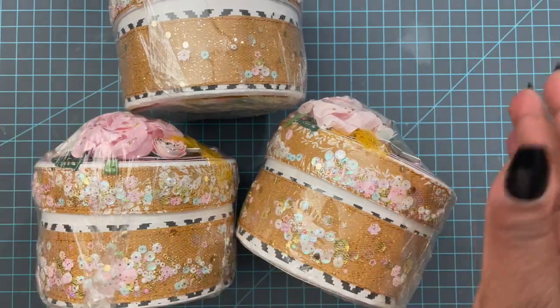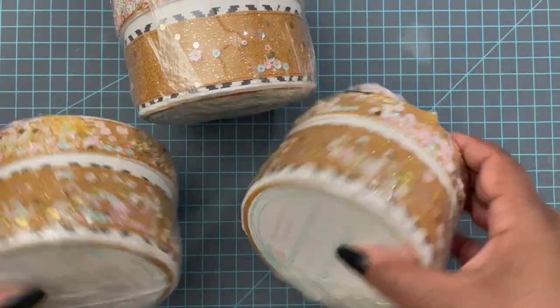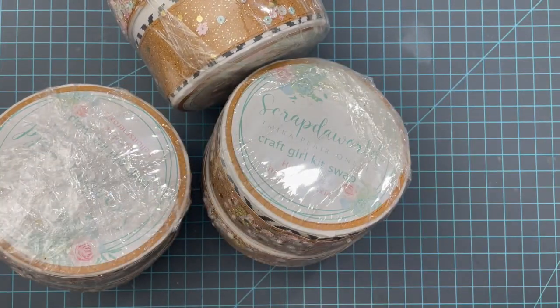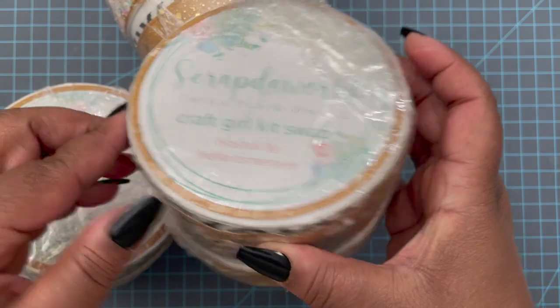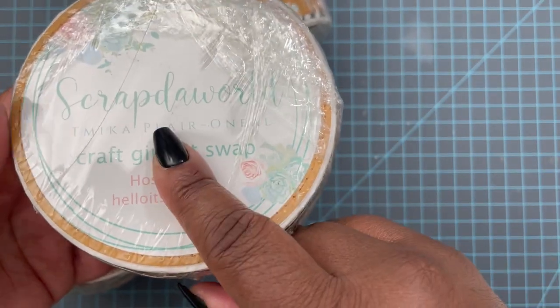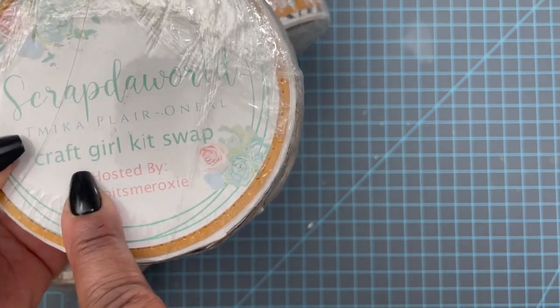I didn't want to make a box out of paper that might risk cracking or breaking during shipping. I used the Garden Party digital collection because I needed everything to match, and again I shrink wrapped it so when they get it they just pop it open. I didn't have any more room in the box — everything had to fit including all the goodies — so I put my information on a sticker on the bottom of the box.